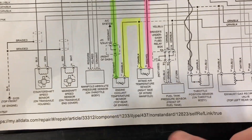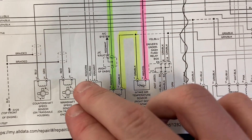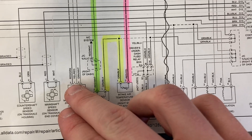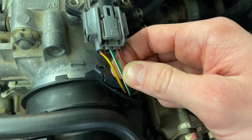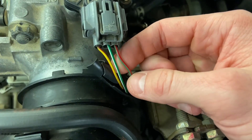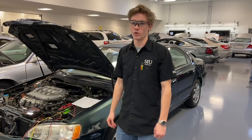Taking a look at the wiring diagram here, you have the manifold absolute pressure sensor right here, and then you have the red/green/yellow, red, and green/white wires. There's the red/white, green, and red/green wires coming out of that sensor there.